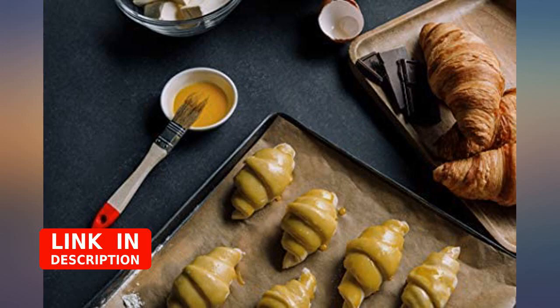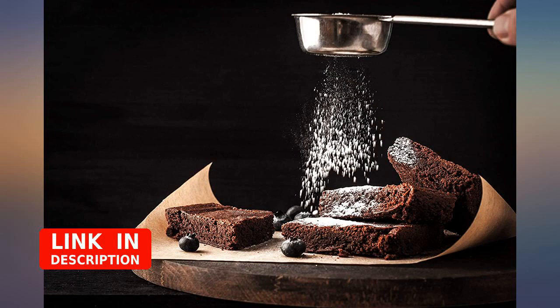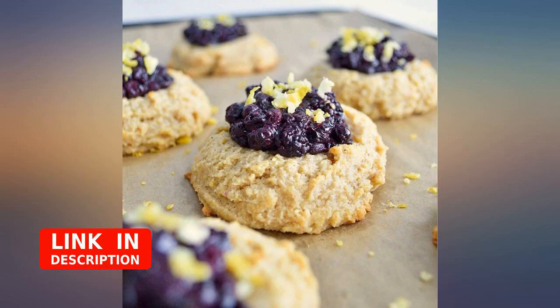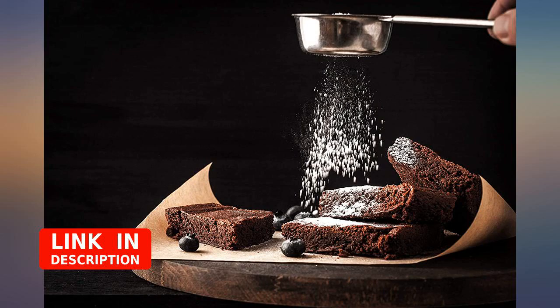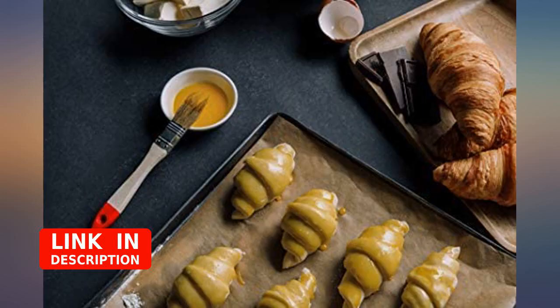This is now my go-to. I prefer parchment sheets to the parchment that comes on a roll — just have to take out a sheet and know it will lie flat and fit my pan. The parchment on a roll always needs to be crumpled up to get it to lie flat. This was a great value for the money.